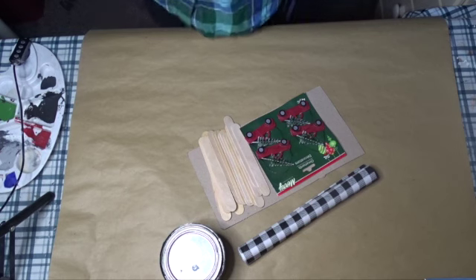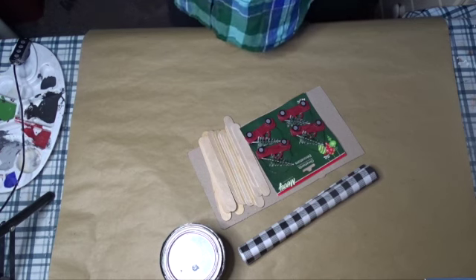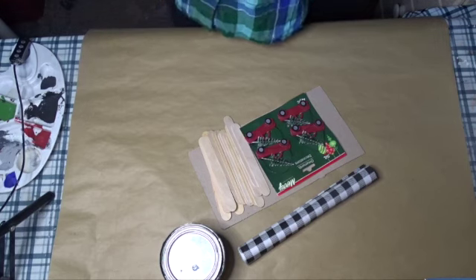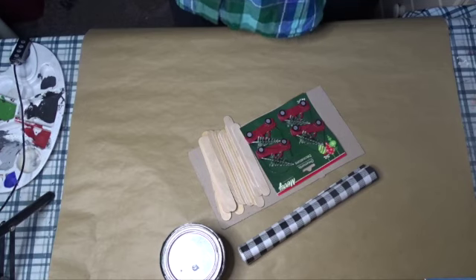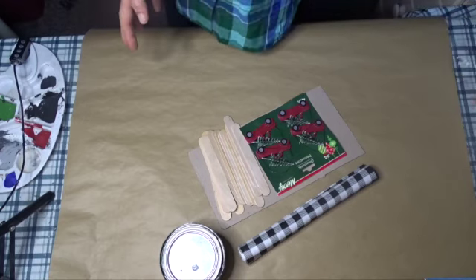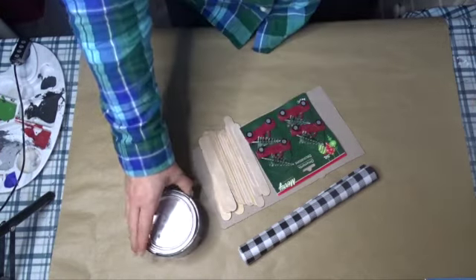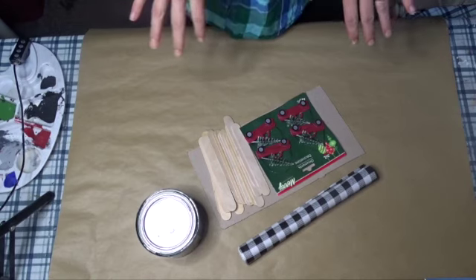Hi guys and welcome to my channel! Today is all about Christmas ornaments and I will be creating several ornaments with a rustic farmhouse theme. All of my supplies are from the dollar store — either Dollarama or Dollar Tree — except for maybe this stain. I will let you know where things come from.